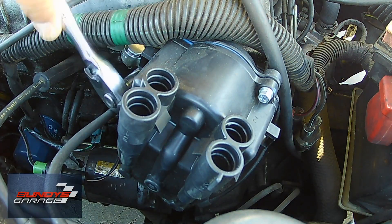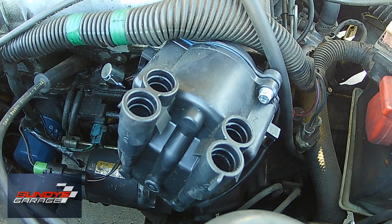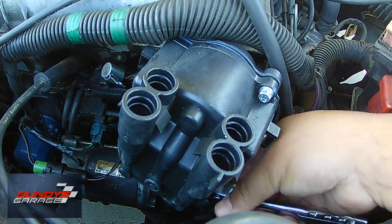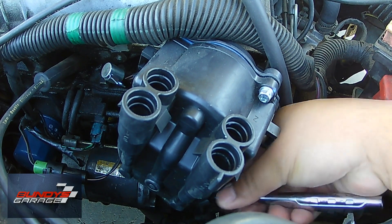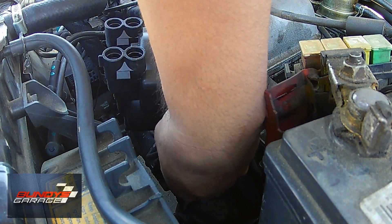I'm actually taking off the front cover. It's three 8-millimeter bolts that hold this thing on — screws. You need a ratchet, a quarter-inch ratchet and an 8-millimeter socket. You need an 8-millimeter wrench as well.